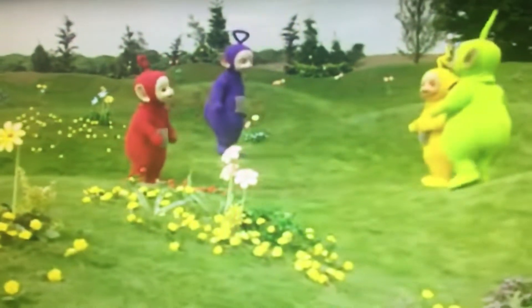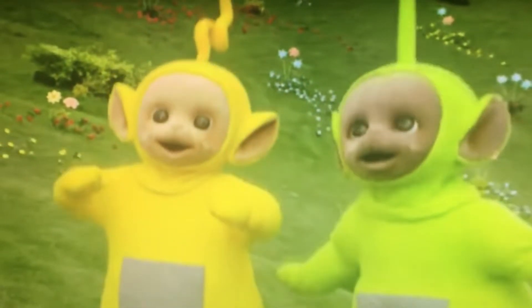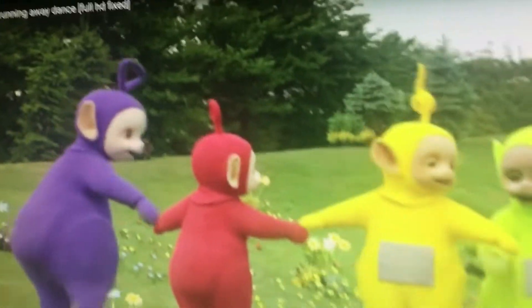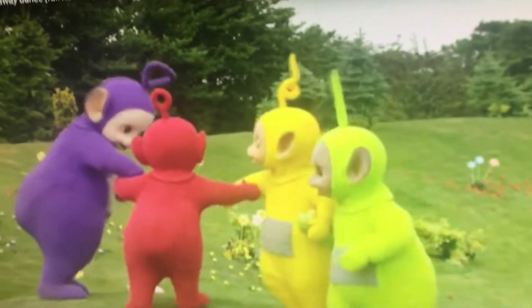Watch our oats and barley grow, watch our oats and barley grow, if you or I already would know how the oats and barley grow. How the oats and barley grow.